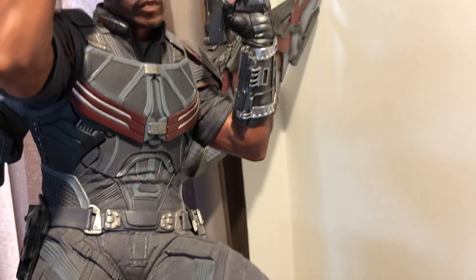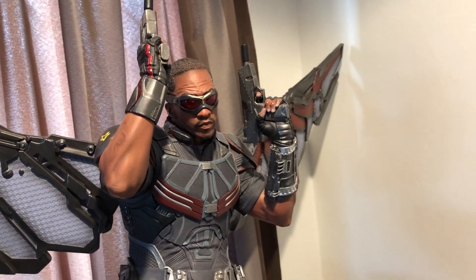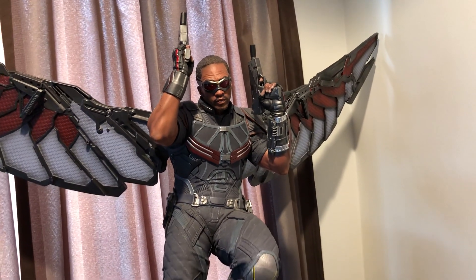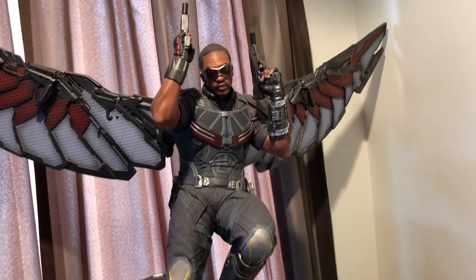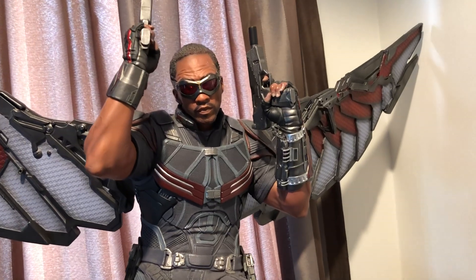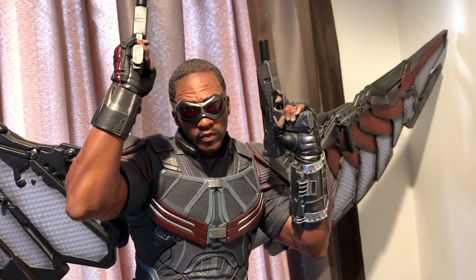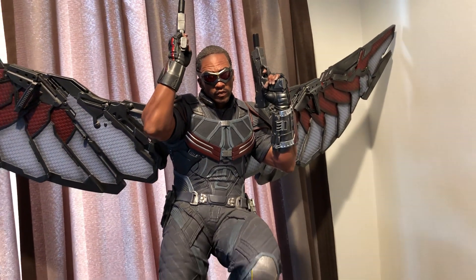Now the challenge for me is to find the other five so I can have the complete set. I did love Civil War — it was one of my favorite Avengers movies. Unfortunately I was a bit late to the party, so this was the only one I could pick up at retail at the time; the others were already gone and sold out. That's my mission for the next couple of years — to try to find the other five pieces.